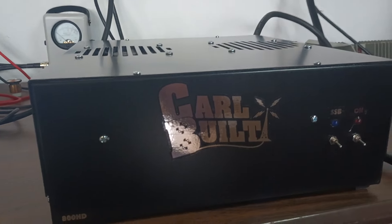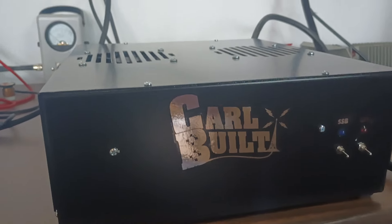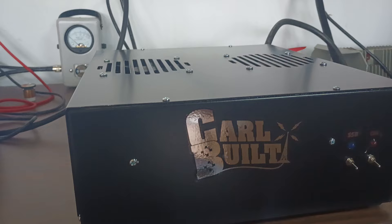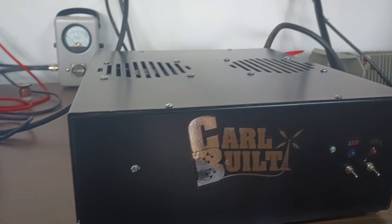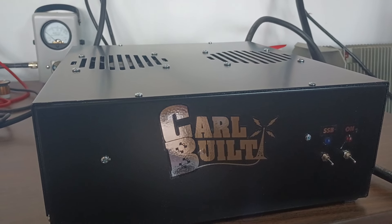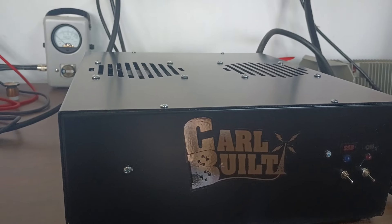Alright guys, out here on the big power supply Carbell 800 HD. This one is for Mr. Paul, who has been patiently waiting — haven't even heard a word out of this gentleman. He did a trade with me; I think he traded in like an RM Italy and some money, and I got this 800 HD with sideband.